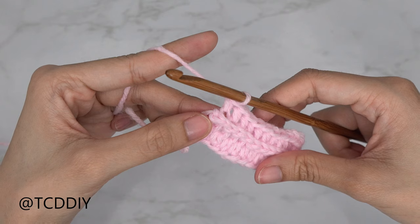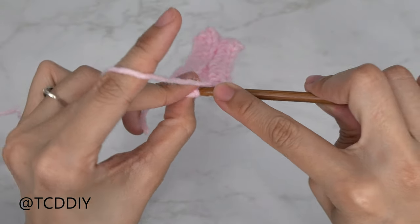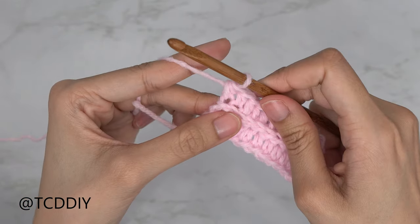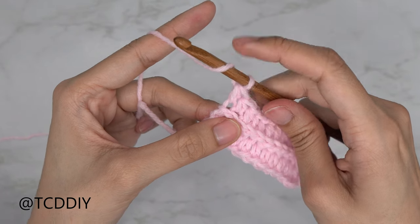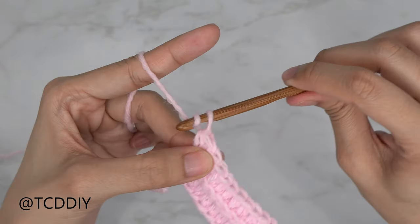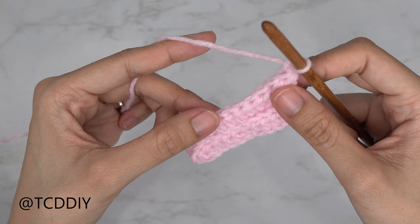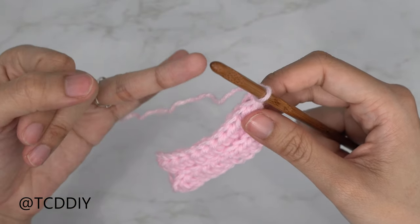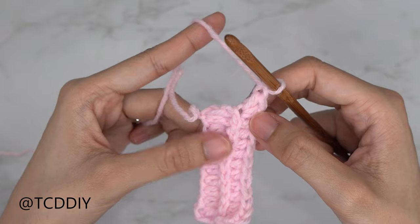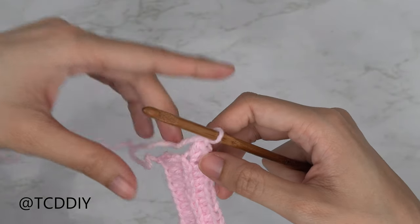We have one stitch left, so we'll do an increase of two back loop half double crochets. Yarn over, insert your hook into that last back loop, pull through, pull through three, then put one more half double crochet into that same back loop. Then do a slip stitch row — chain one, flip your work, and put one back loop slip stitch into every stitch. Continue alternating between back loop half double and back loop slip stitch rows, increasing at the ends of each half double row, until this reaches from mid-underarm to the front of your body.